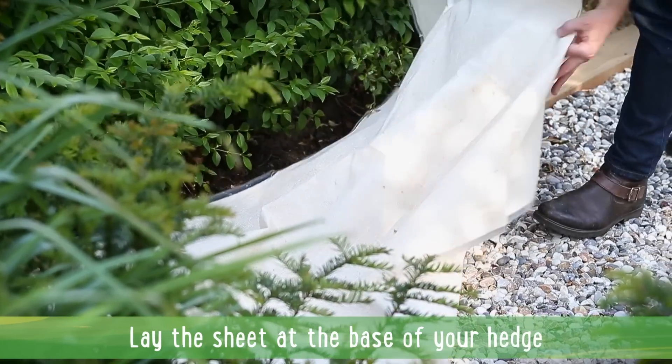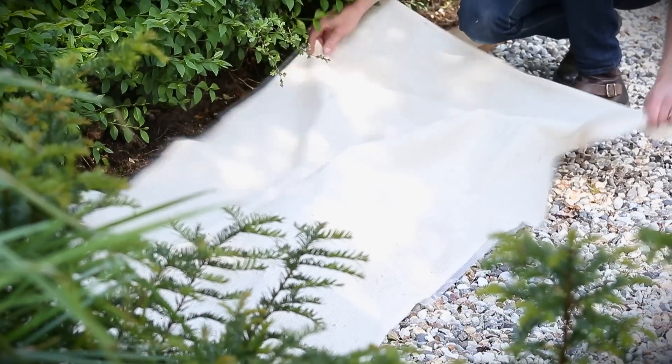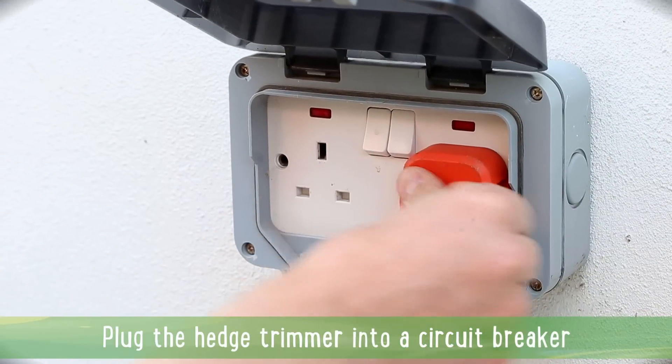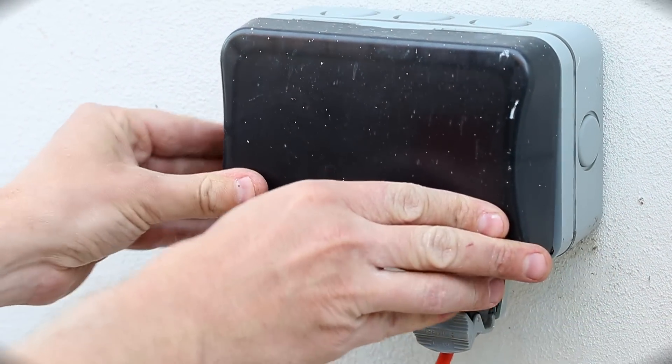Lay your sheet of plastic at the base of your hedge. This should catch most of the clippings. Plug the hedge trimmer into a socket fitted with a circuit breaker and put the lead over your shoulder so it's constantly behind you.